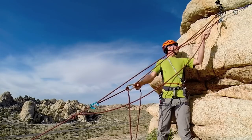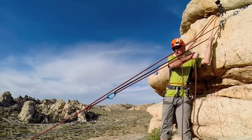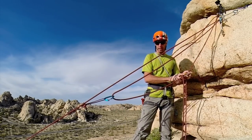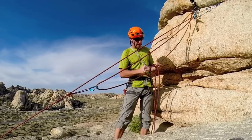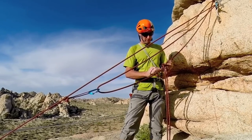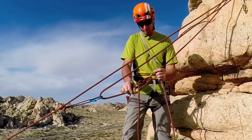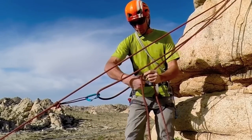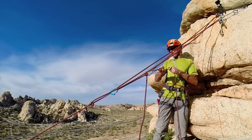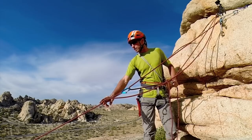Eventually you're going to get to the point where you'll need to adjust this clove hitch. To do that you can just simply loosen it up and pull slack through the clove hitch as needed, then continue pulling. You'll need to do that about half as often as you would with a 3-to-1.